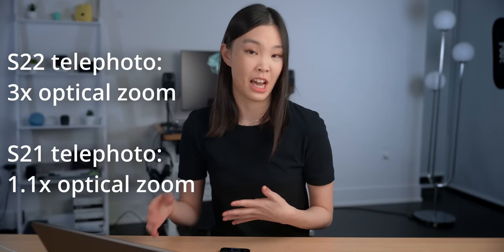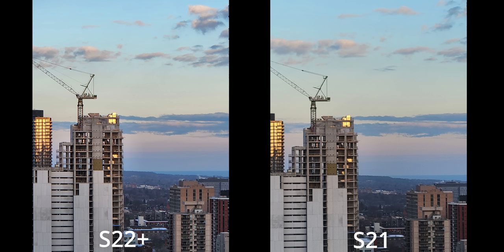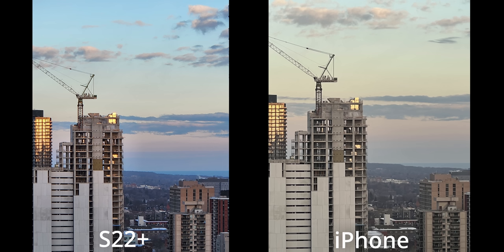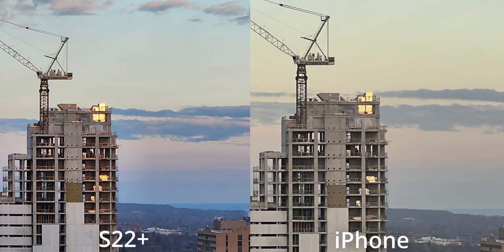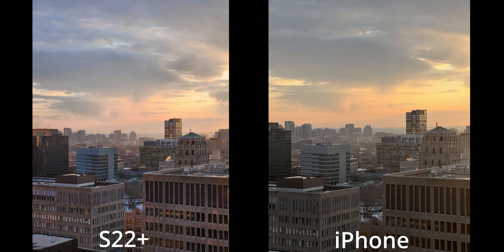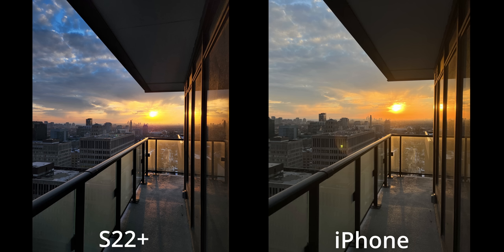Let's talk about the camera. The S22 and the Plus have the same exact cameras, and their telephoto lens received a big upgrade compared to last gen — it now has three times optical zoom compared to just 1.1 times before. The S22's photos look much better than the S21's: much more detailed, cleaner with less noise, which is especially apparent when you zoom into this building right here. Compared to the iPhone, which also has three times optical zoom and a higher megapixel sensor, the iPhone's photo is better in terms of technicality with less noise and less of an over-sharpened look, which you can really see when zooming into these tree branches. Colors are subjective, but Samsung tends to produce more saturated and vibrant looking photos, whereas the iPhone's photos are more true to real life.